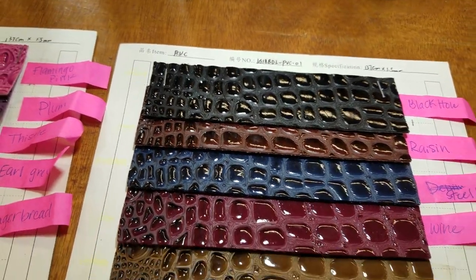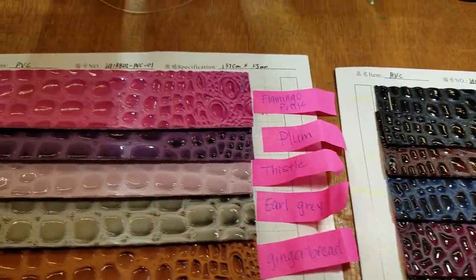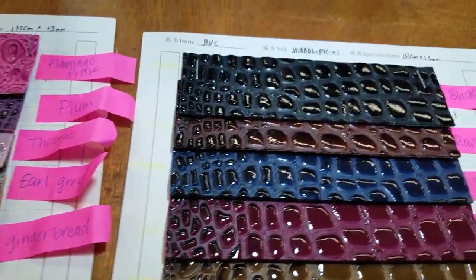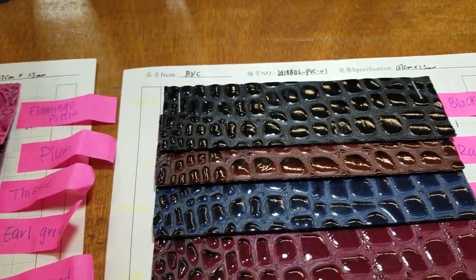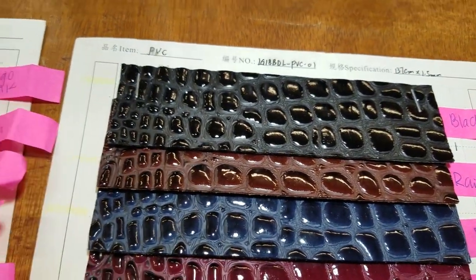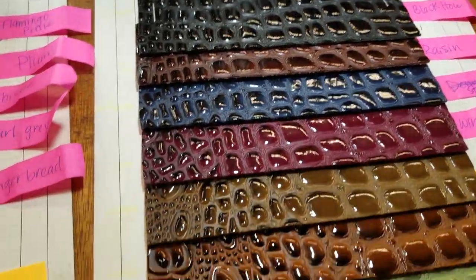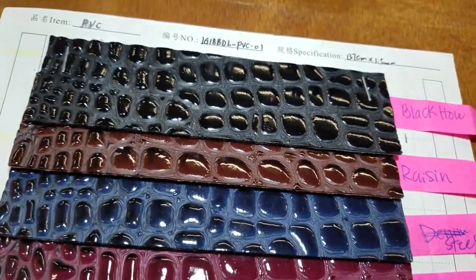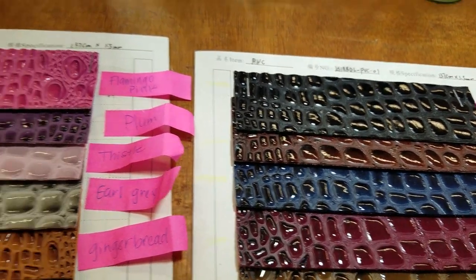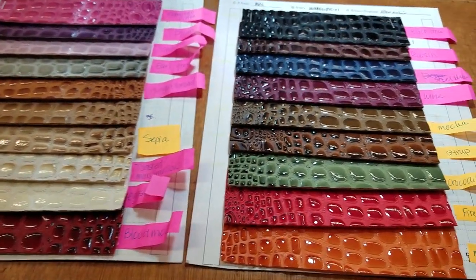Hello everybody, this is David from goldstartool.com. I finally got a chance to put up all the beautiful colors of the crocodile vinyl on our website. We had the vinyl up for a while, but we had to take pictures and make sure they were good before posting them. My assistant did a great job — instead of going with plain names like black, blue, or green, we came up with creative names. We're going to have 18 colors of crocodile vinyl, and we've got them in stock ready to go.